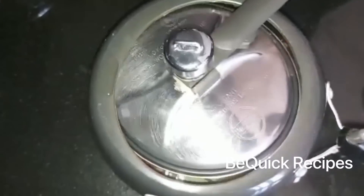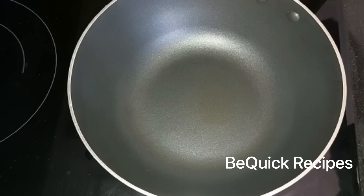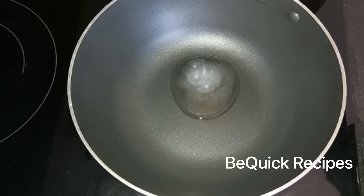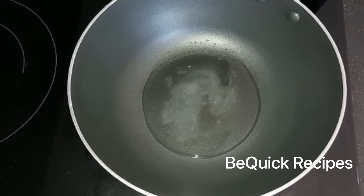It will be about 3-5 minutes. We will add it to the pan — put it in a tablespoon. You can add a tablespoon of the sauce and add some salt. Now you can add any cooking oil.